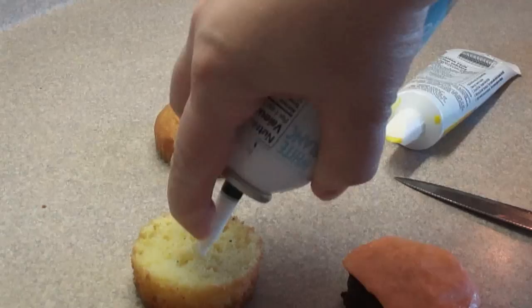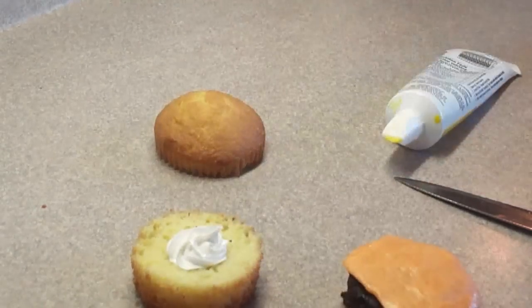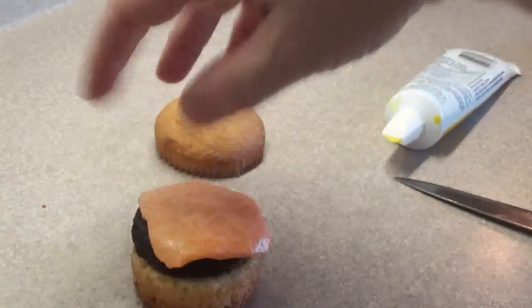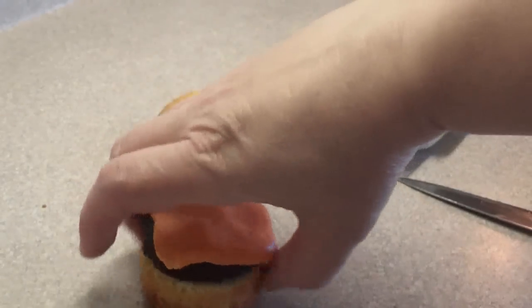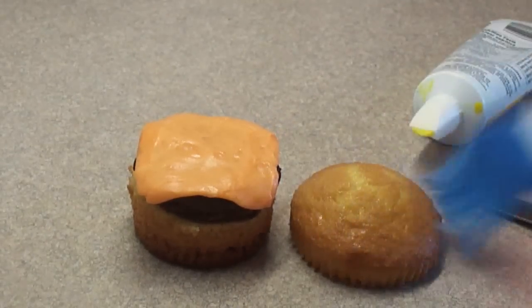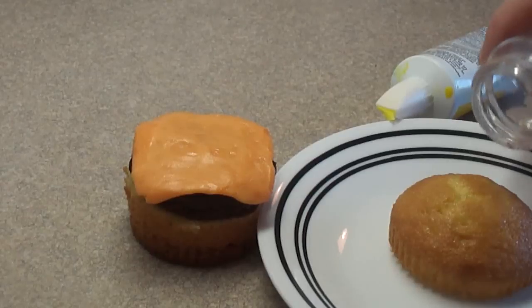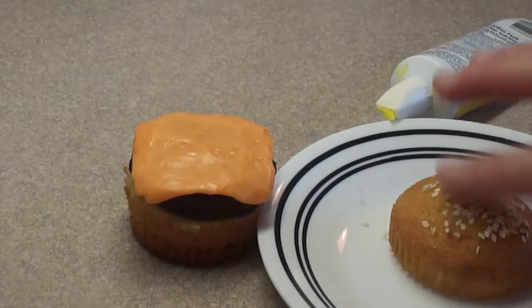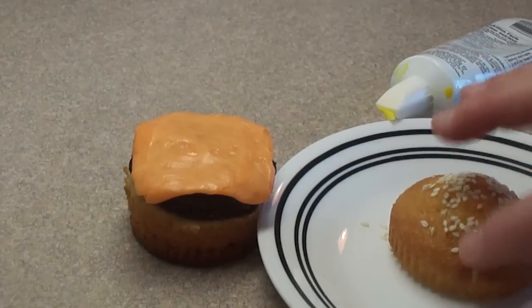To glue the patty to the base of the bun I'm just putting a little bit of white icing to act as glue. For the top of the bun, to make it look more realistic, I'm just brushing a little bit of water on top and then sprinkling on a few sesame seeds — the water will help them stick to the top of the bun.